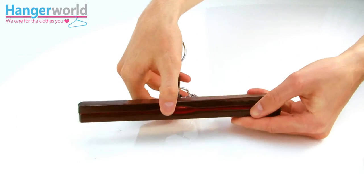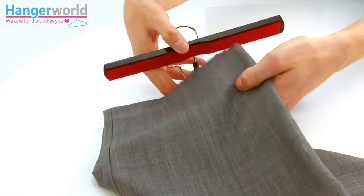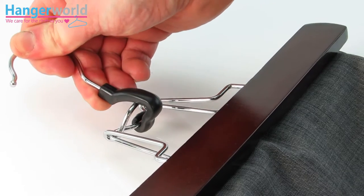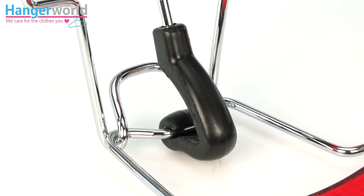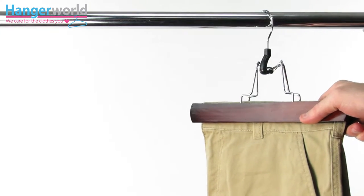They are so easy to use — simply place your garment in between the two bars and lock it shut, and your garment is held firmly but gently in place. It's as easy as that. The chromed metal clamp hinge is secured in place by a sturdy central plastic lock.